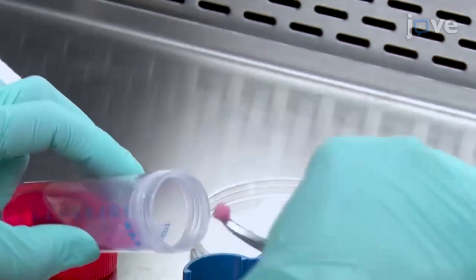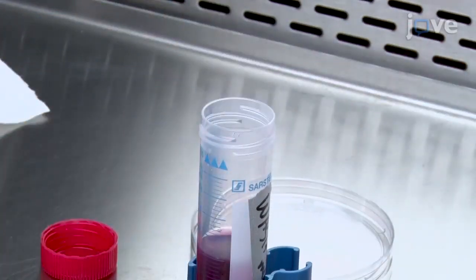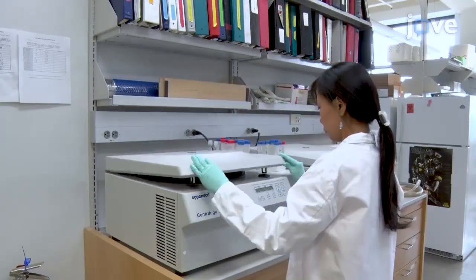Transfer the minced tissues into a new 50 ml tube containing 25 ml of wash medium. Then centrifuge the sample at 500 times G for 15 minutes at 4 degrees Celsius.